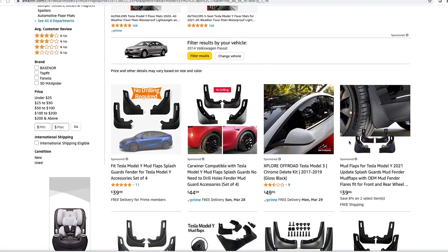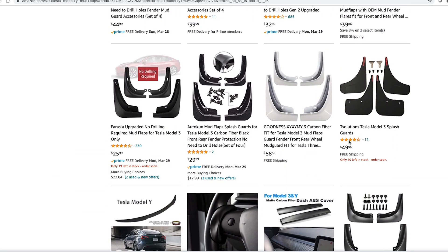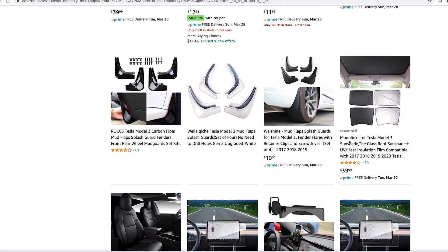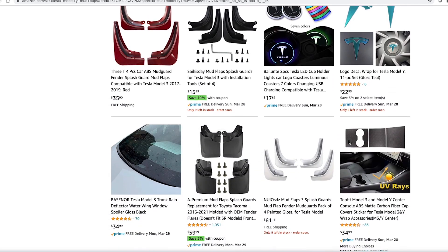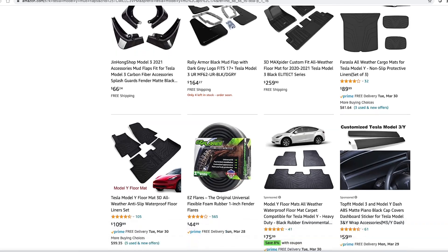Like I said, I ordered these on Amazon. As you can see, there are 1,001 different companies that sell these. The main thing I was looking for is no-drill — I don't want to use any screws or anything like that. I don't want to drill or screw into the car. I like that the car comes with these little push-pop, rivet-looking plastic things, and that's actually what's holding everything on inside of the wheel well.